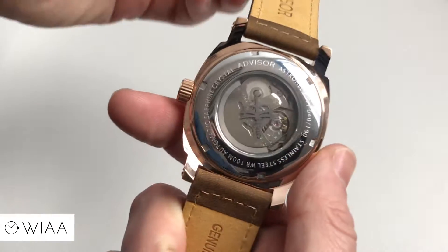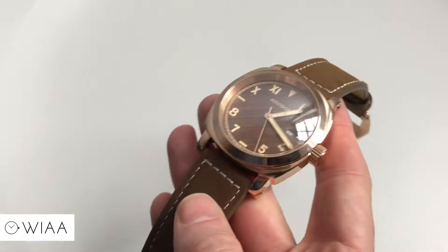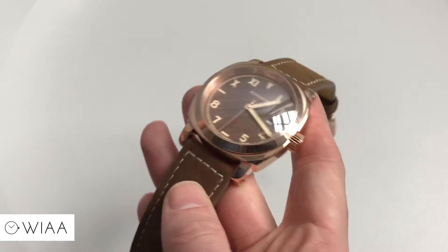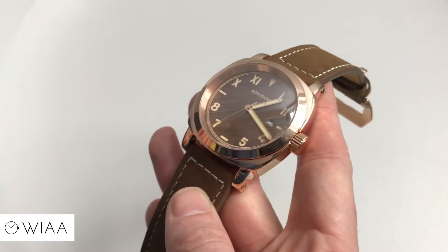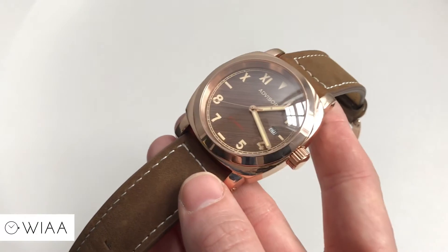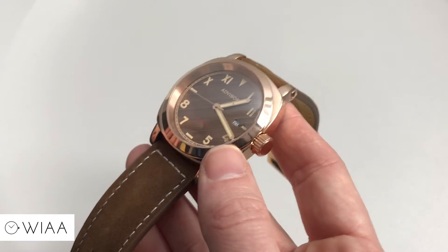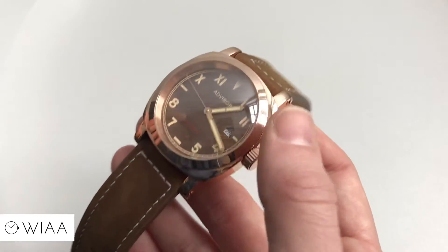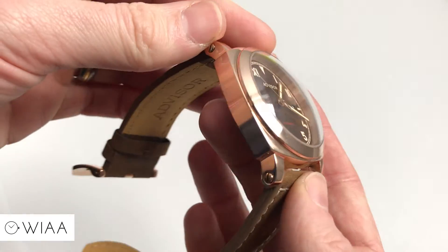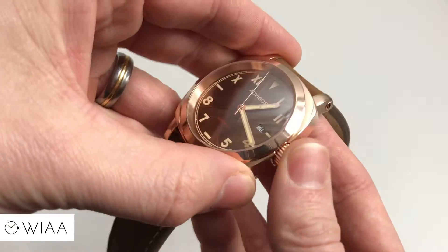Moving on to the case: classic Panerai-like cushion shape. The unusual thing is that it's rose gold plated and polished — usually it would be stainless steel, brass, or bronze. It's a little bit out there. Personally it doesn't really float my boat, but obviously different tastes for different people. Inspecting it closely, the machining is really good and the finishing is really top notch — it's obvious this is a high quality, well-made timepiece.